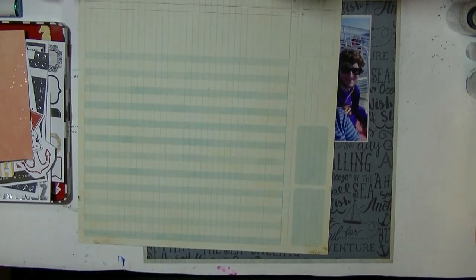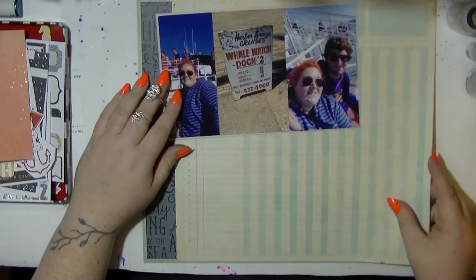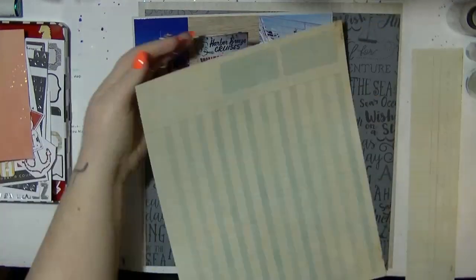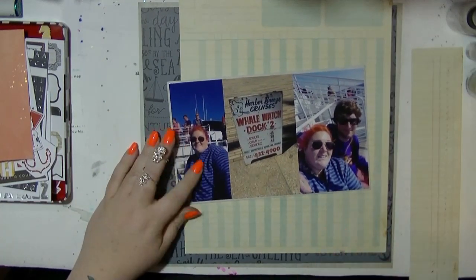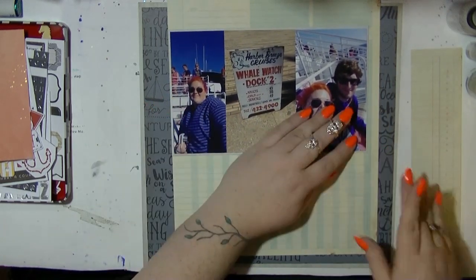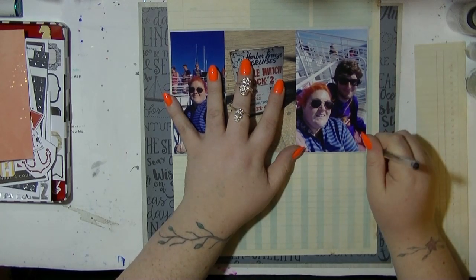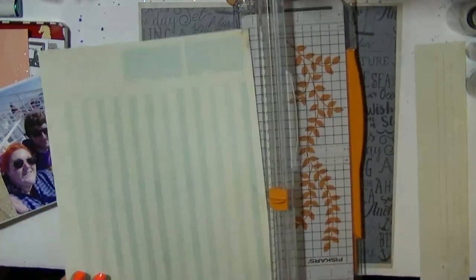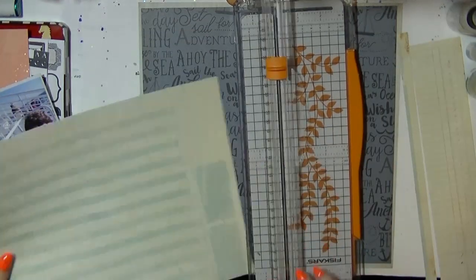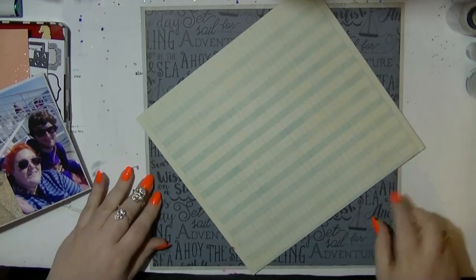I went through my older bits of paper and I believe this is a bit of crepe paper — I'm not a hundred percent sure which collection, but it's a really old piece from a paper pad. I kept it because it's a ledger and because it's blue it worked perfectly. I'm going to make a big photo block with my photo on top and the journaling at the bottom, and the great thing about using that ledger paper is it's going to be super simple to write on.